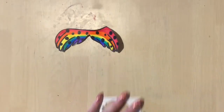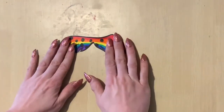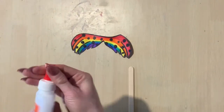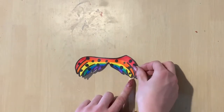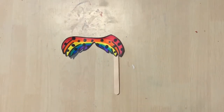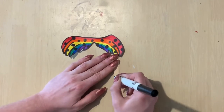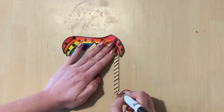Once your mustache is all cut out, it is time to glue it onto a popsicle stick to use as a handle. Take some glue, put a dot not a lot on the end of the popsicle stick, and press your mustache onto it for about 10 good seconds. Then it's ready. If you want to add a little bit of extra flair, you can always use the markers to add decoration to the handle as well. Enjoy!